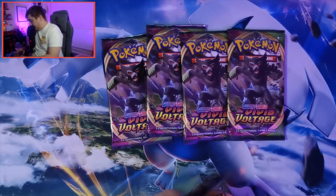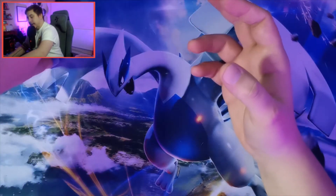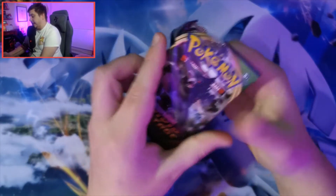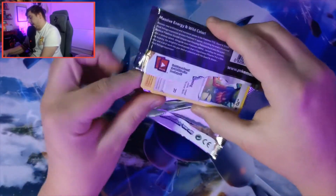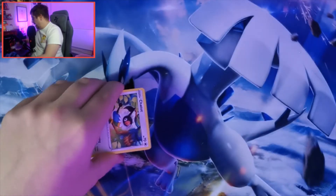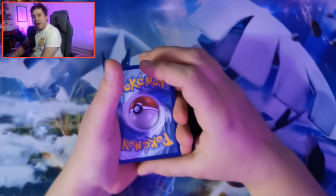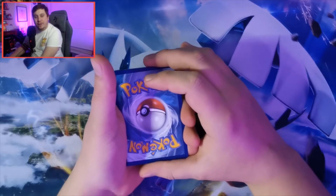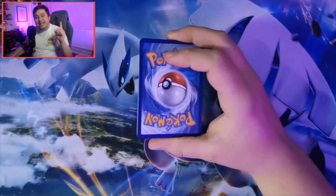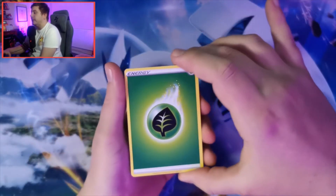We have our six packs: a Celebi, a Zarude, another Zarude, another Zarude, another Zarude, and a Celebi. So no Chubby Pika or Orbeetle packs this time. We'll leave the two Celebis to last and start with Zarude. Now the scoring rules: one point for a reverse holo, two points for a holo, three points for a V card, four points for a V-Max card, five points for an amazing rare, six points for a rainbow or gold card, and an instant win for the chubby rainbow Pikachu.